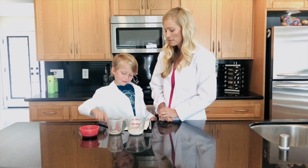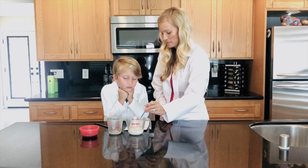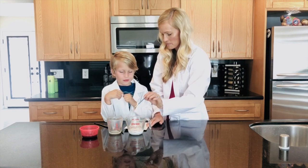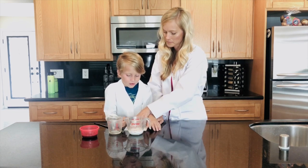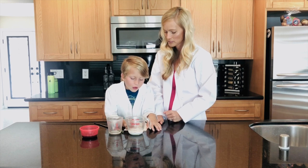All right, so you're gonna take this, dip it in here, and then write your message. Go ahead — we're gonna start with the top up here, do your first word right here. Start at the top, go ahead, right in the middle.